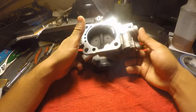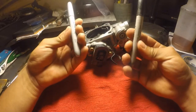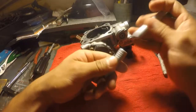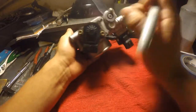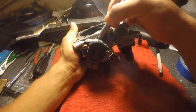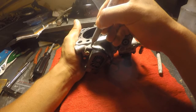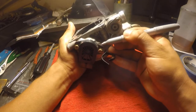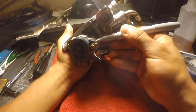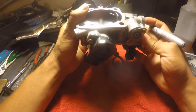First things first, before you disassemble anything, you want to have Sharpies — something so you can see what you've done. For the TPS right here, you want to make sure you mark it where it's at, so you know where it's going to be. Because once it's removed, you run the risk of improperly calibrating it when you put it back in the wrong position. I marked it at about four places — that should be good enough.